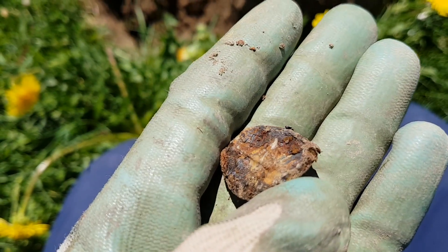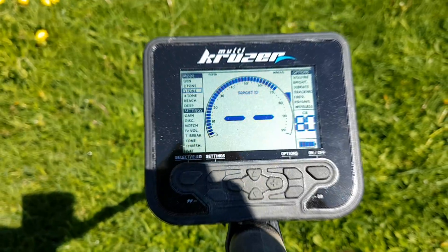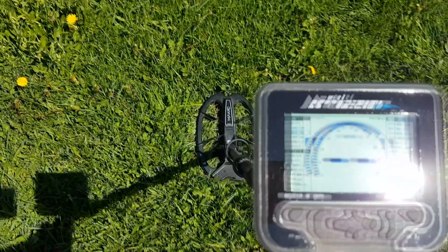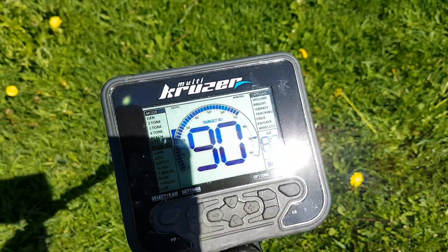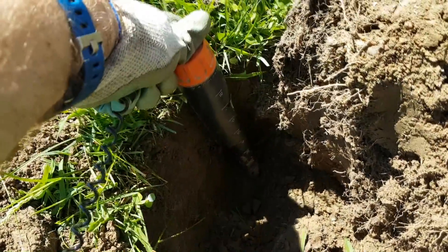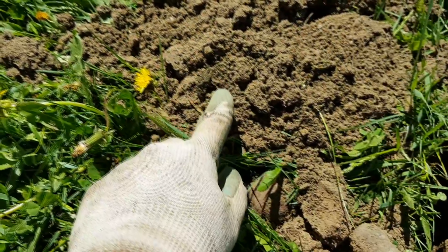Running in three-tone mode with 90 gain, and when I get a signal like this I switch into deep mode to get a better ID on it. That was a deep target. Nine inches to the cap — it's a coin. Look right there. Nine inches, a regular penny, 1981. That was deeper than the 1915 coin I just dug five feet away from that — that's ridiculous.